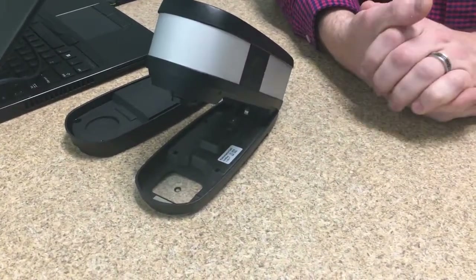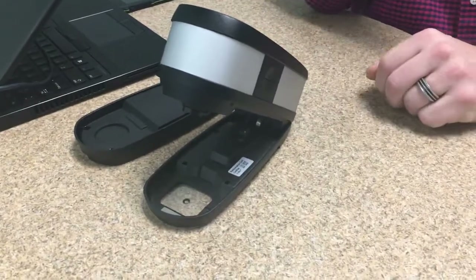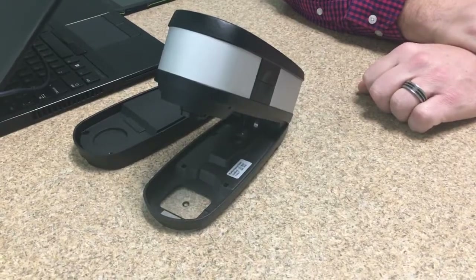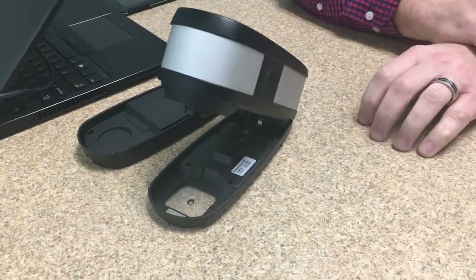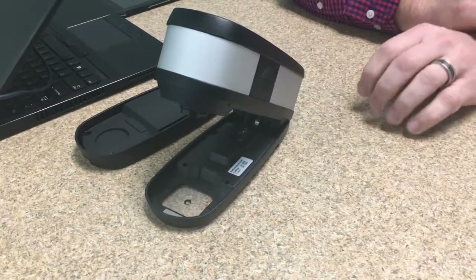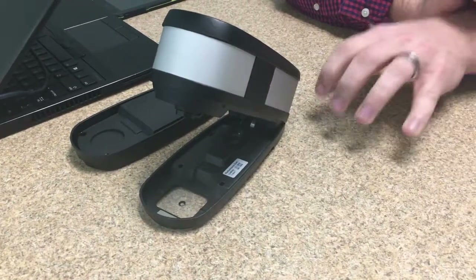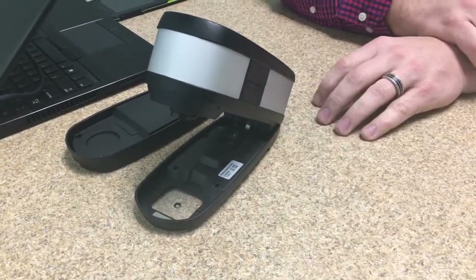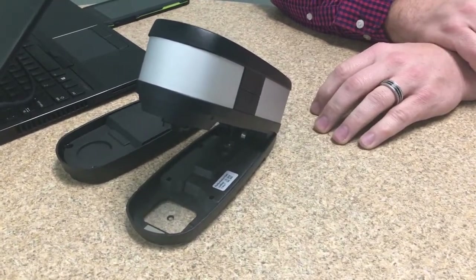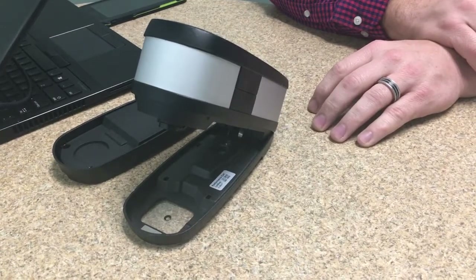Anyone looking to measure substrates with OBAs can benefit from M1. You will get a consistent measurement in M1 regardless of how much OBA is in your substrates, and it doesn't matter which instrument you're using as long as everyone is measuring in M1 — the readings will be consistent. Thanks to Scott Herrick from X-Rite Pantone; more features will be covered in the next videos.